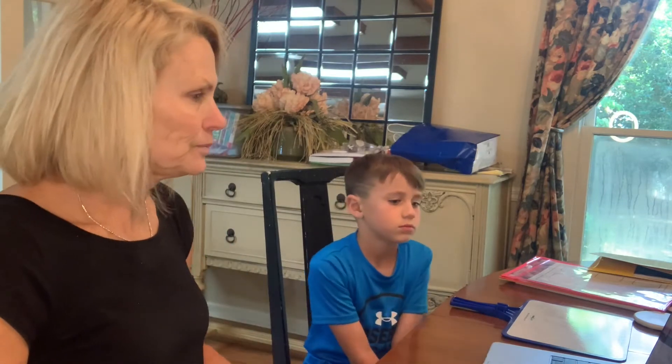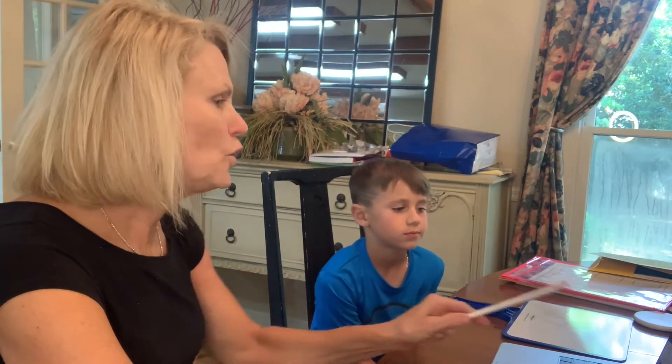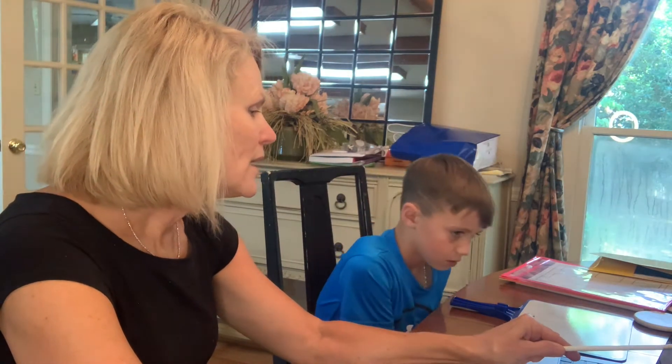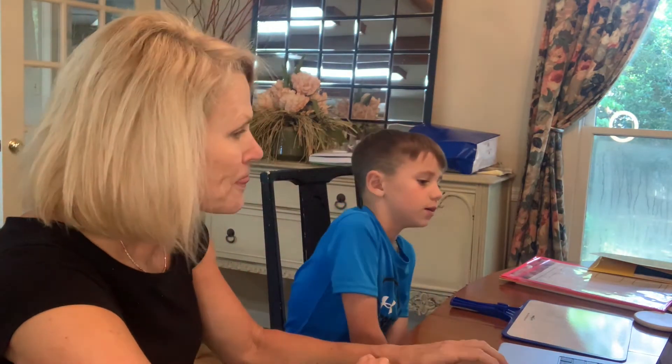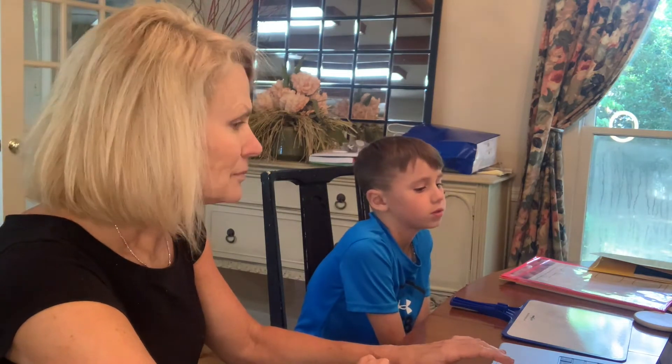So first we're going to review. Let's review using this technique — it's going to give you the first syllable, then the first and second syllable, and then I want you to put them together. Ready? Go ahead. Cow. Boy. Cowboy.